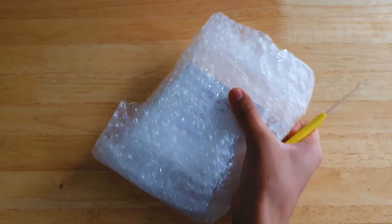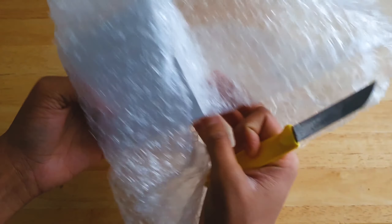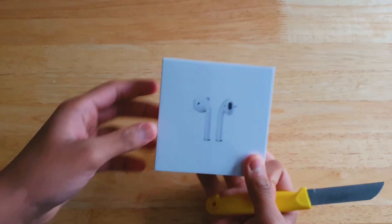This is the Apple AirPods second generation, or as other people like to call it, AirPods 2. My dad bought these to watch YouTube or Facebook content, but I obviously took them to do an unboxing and to get views.